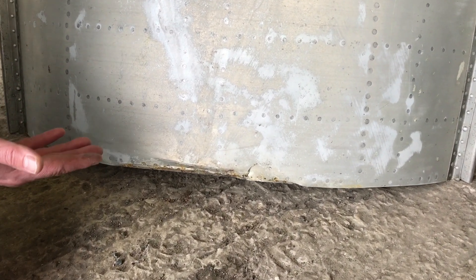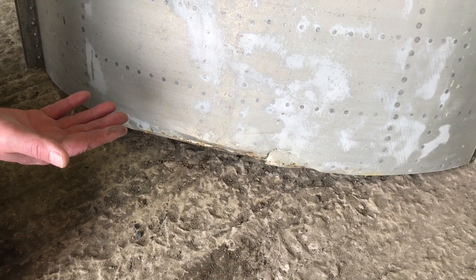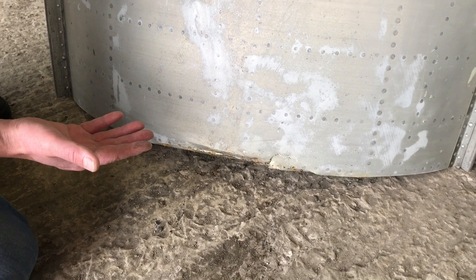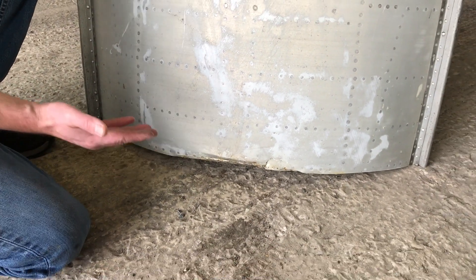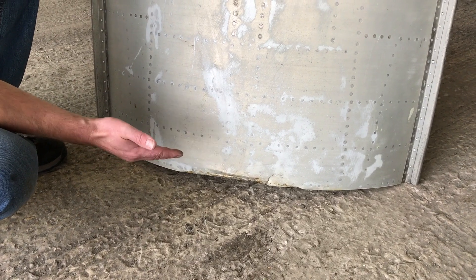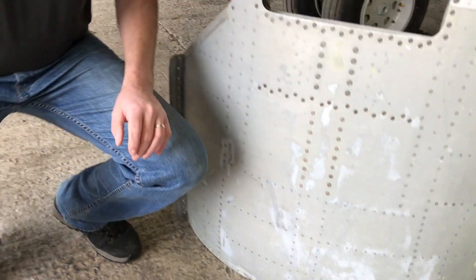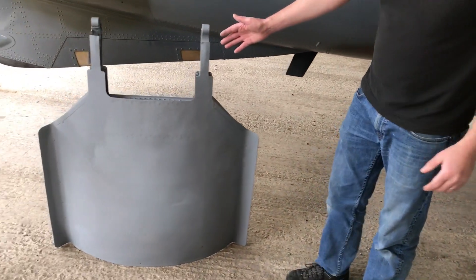The airbrakes tend to droop if hydraulics haven't been applied to the aircraft for quite a while, and if towing an aircraft around with the airbrake in the fully deployed position it's quite easy to contact the floor, which is probably what's happened here at some point in the past.